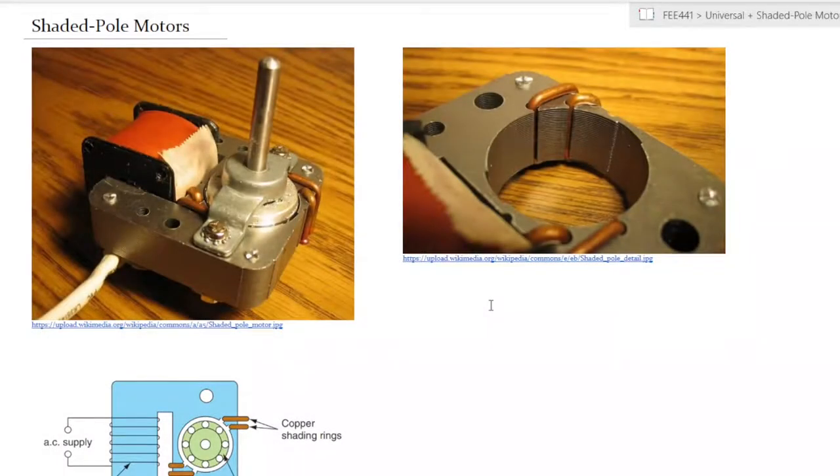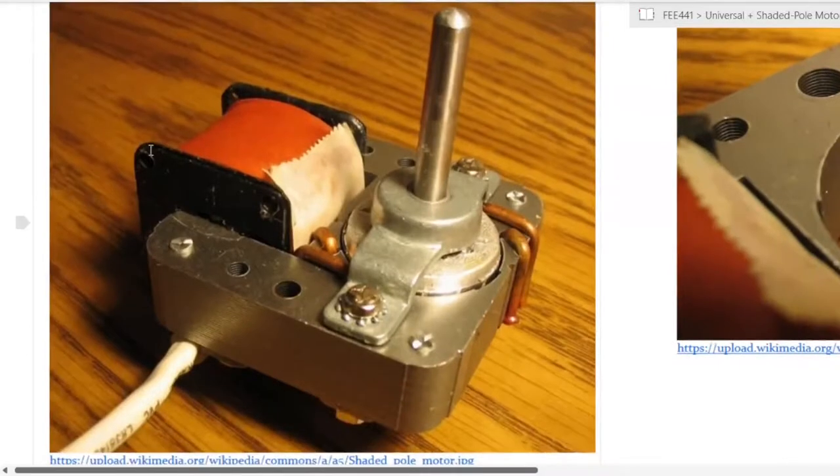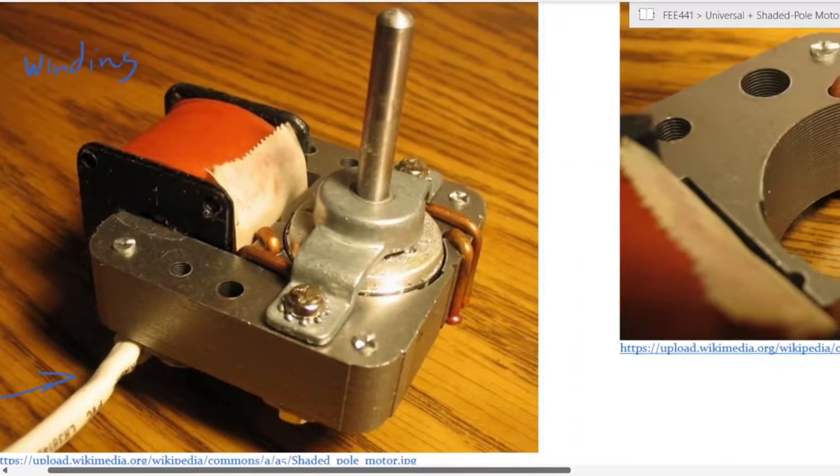As you can see from the pictures on screen, shaded pole motors are generally small motors. You have the winding and the power supply on one side. This is still an AC motor, so you would have your winding on one side with a power supply to that particular winding. It is interesting in that the rotor itself is not connected electrically to the main winding.